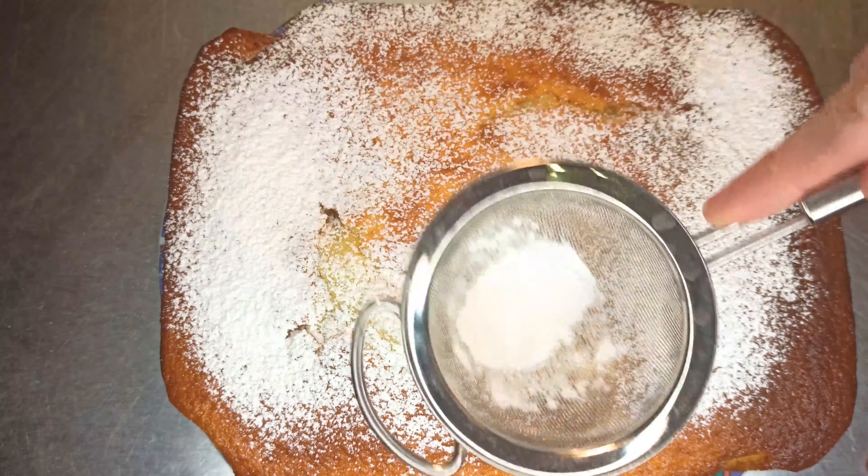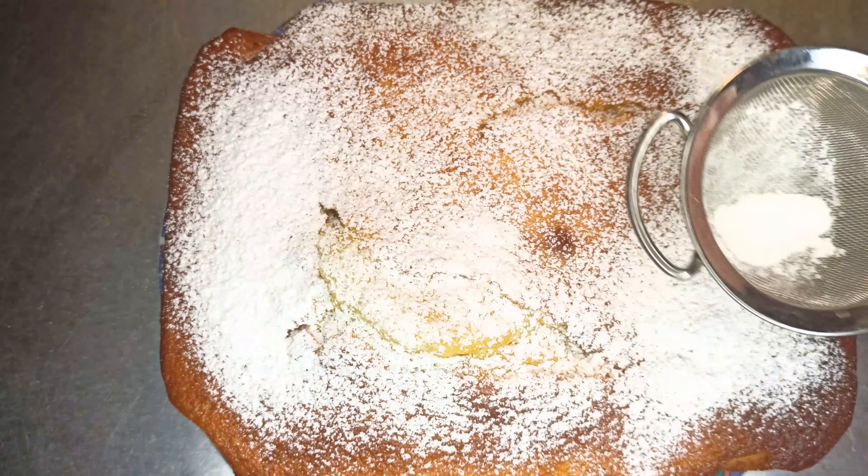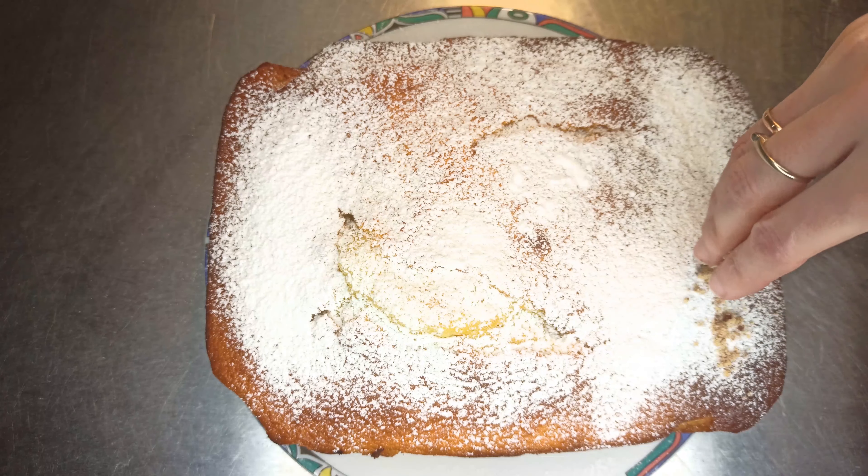I'm gonna try to keep the top of the top.